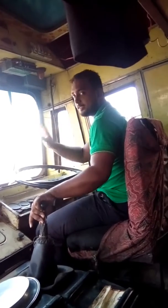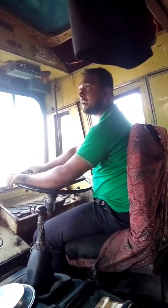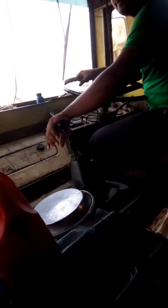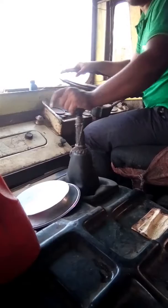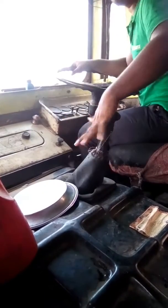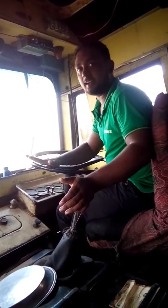Hi guys, this is an Indian truck and this is the Indian truck cabin. Look at that — this is the gear handle. This is the reverse gear, and special, first, second, third, and top. This is an old model; this daddy have not double top, it has only single top.